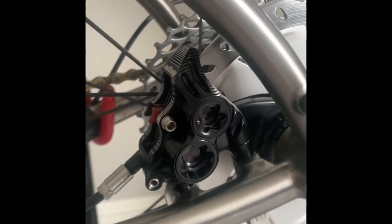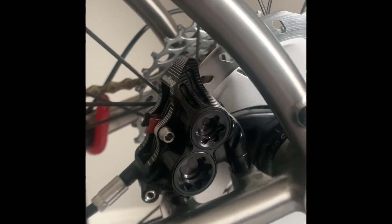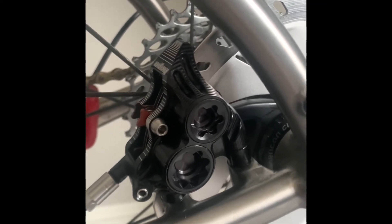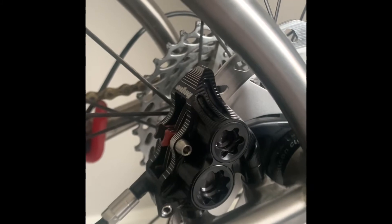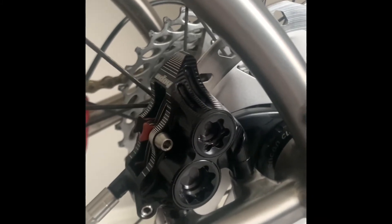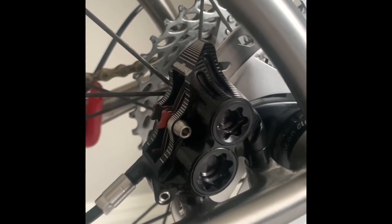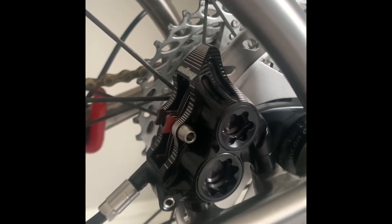The caliper itself weighs about 108 grams for the rear model, just a little more for the front one, because the adapter bracket that's built onto the front caliper for Hope adds some weight. The Shimano Ultegra R8070 rear caliper that I took off actually weighed 138 grams, so that's a savings of approximately 30 grams. I didn't get a chance to weigh these before installation, so I'm not sure that weight includes all the hardware.